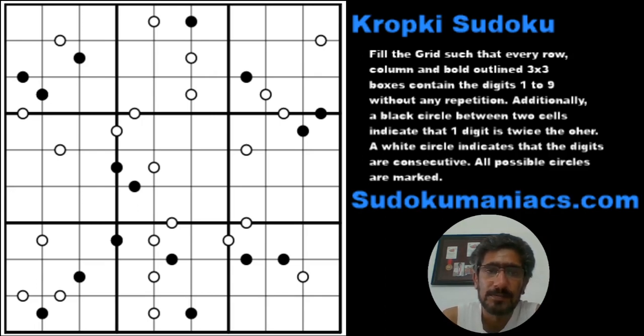You might be aware of the rules: no digit can repeat in any row, column, or 3x3 box. A white circle between two cells signifies that the two digits will be consecutive to each other, and a black circle signifies that one digit will be twice the other digit in those two cells. The digits 1 and 2 can have either a white or a black dot between them. So let's dive into the puzzle and see how we can go ahead.